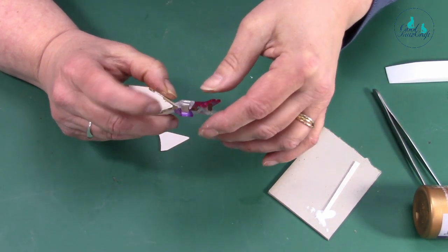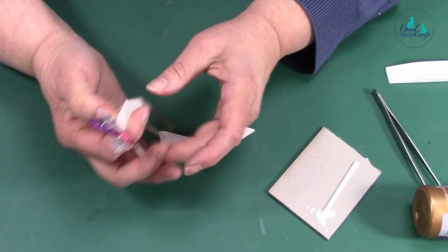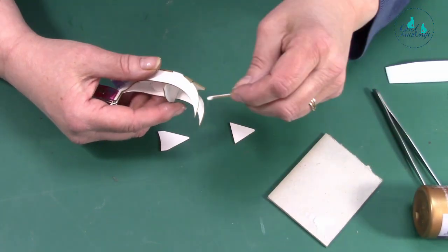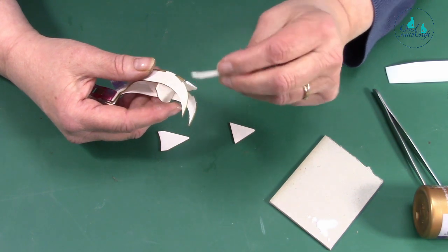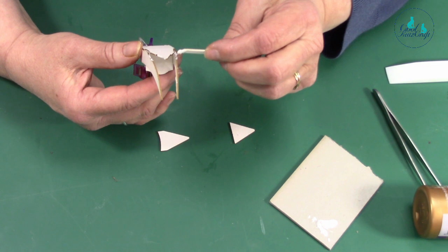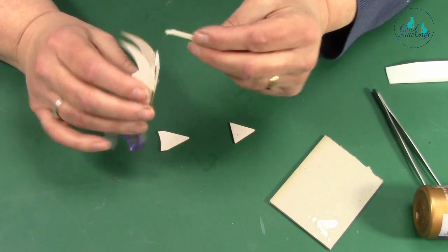Use another peg and do exactly the same — push that in. Just hold it in place and do exactly the same on the other side. This bit is a little easier because you haven't got a piece on top. It's all about being patient with this and doing it in stages, letting each stage dry — if you don't, it doesn't work as well. You will get a bit of excess glue.